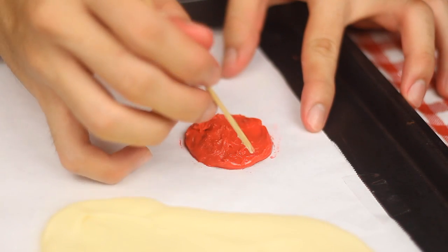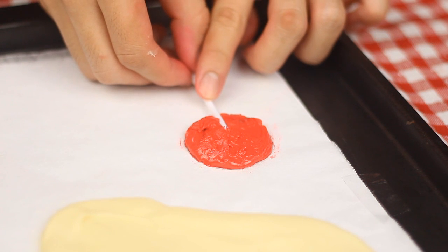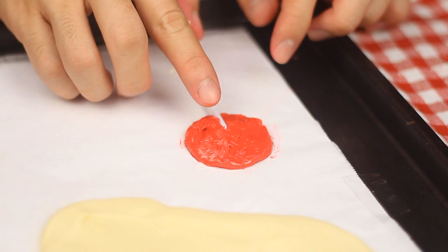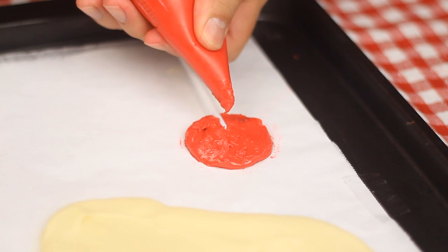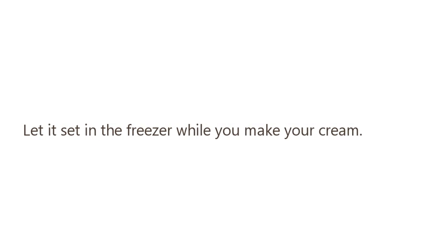Next, cover the SG50 logo with red. Put a lollipop stick and cover it more with chocolate. Let it set in the freezer while you make your cream.